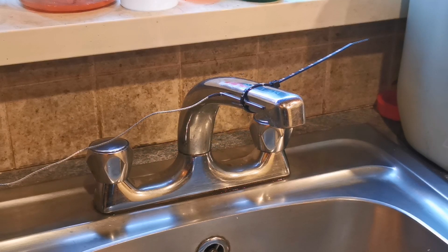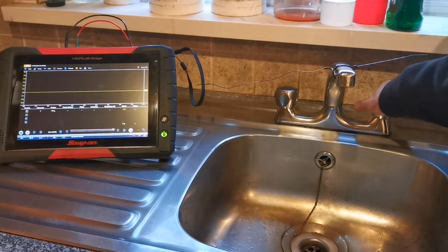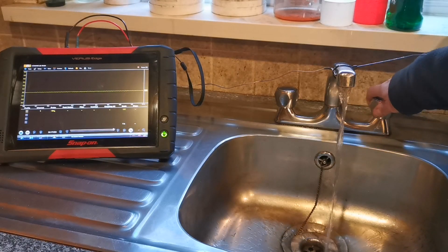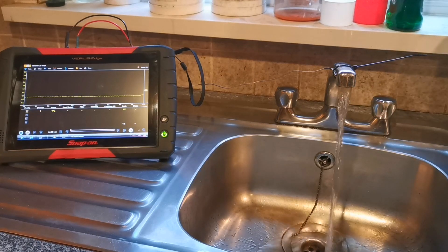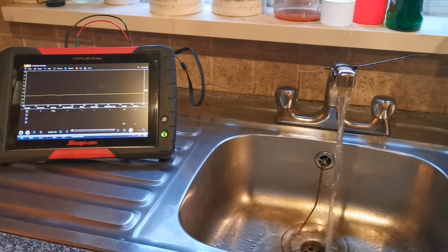Another thing I noticed is that it detects a change in temperature. So we're in the research laboratory here and we've got it cable-tied to a mixer tap, so we can put cold water or hot water flowing through this tap. If we turn on the cold water, we can see the voltage decreasing down the screen, and then when the temperature difference isn't there it'll go back up again.